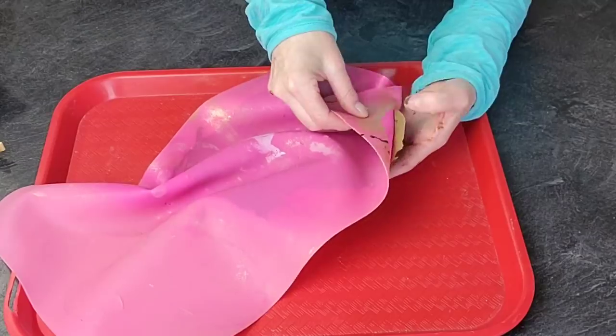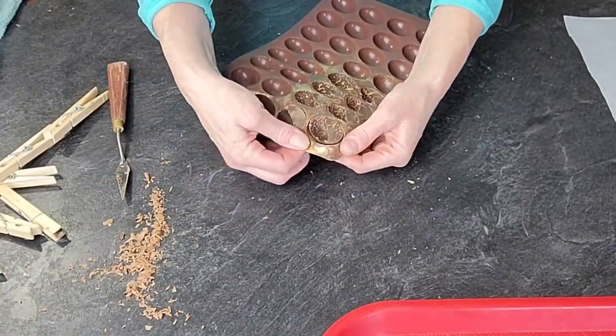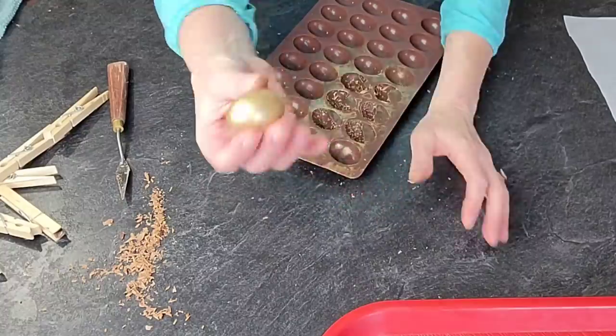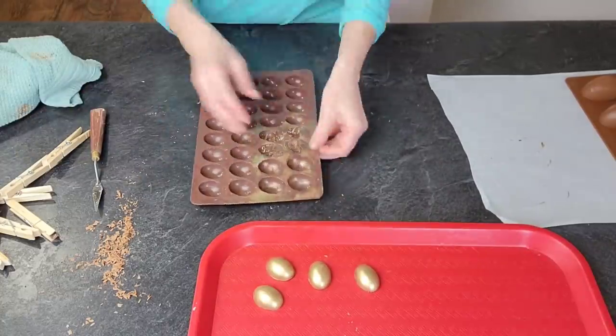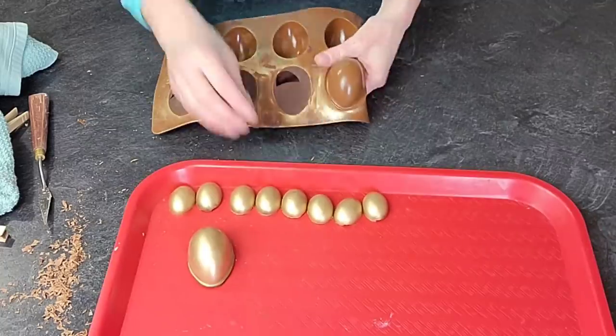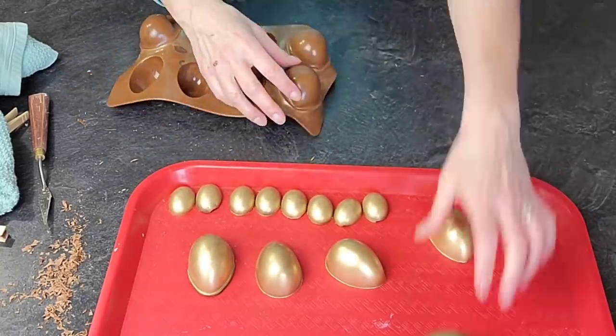I struggled a little to get the chocolate off the mat, so I put it in the freezer. It had been in the refrigerator but needed to firm up more since it's so delicate — it needed to be colder to remove cleanly. In the meantime, I went ahead and removed my cooled eggs from the molds.